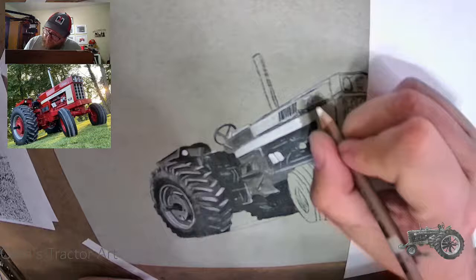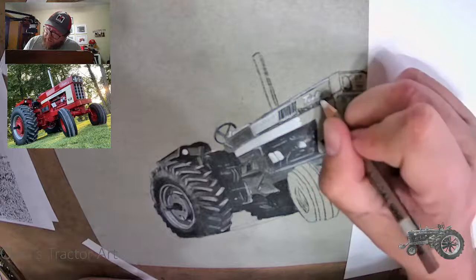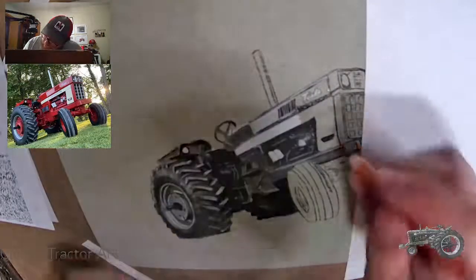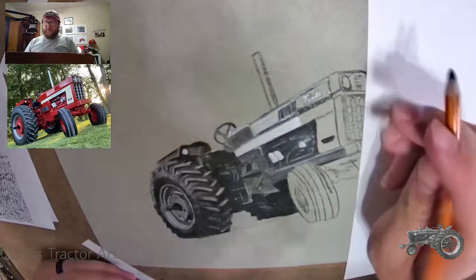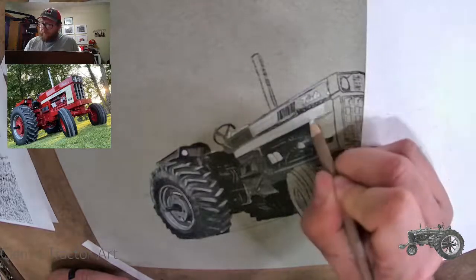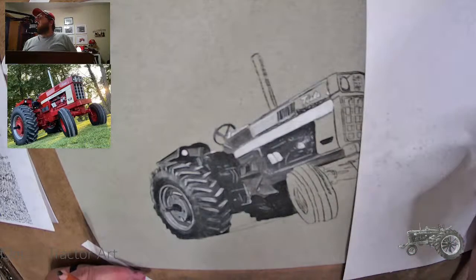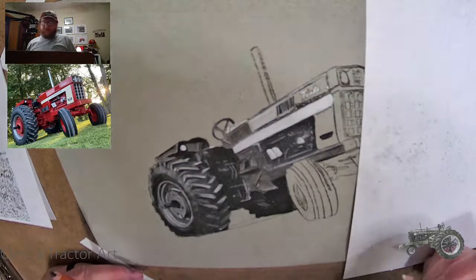I typically don't draw logos on most of my stuff. But I'm going to add this turbo logo — it's not a 1566 without the turbo logo. So I'm going to do a very thin white line across here and cover that with white. That's a nice IH. Was it hard to draw with that perspective? It had its challenges, but it wasn't too difficult. I'm hoping I can pull it off — it looks good and I'm really happy with my outline so far.